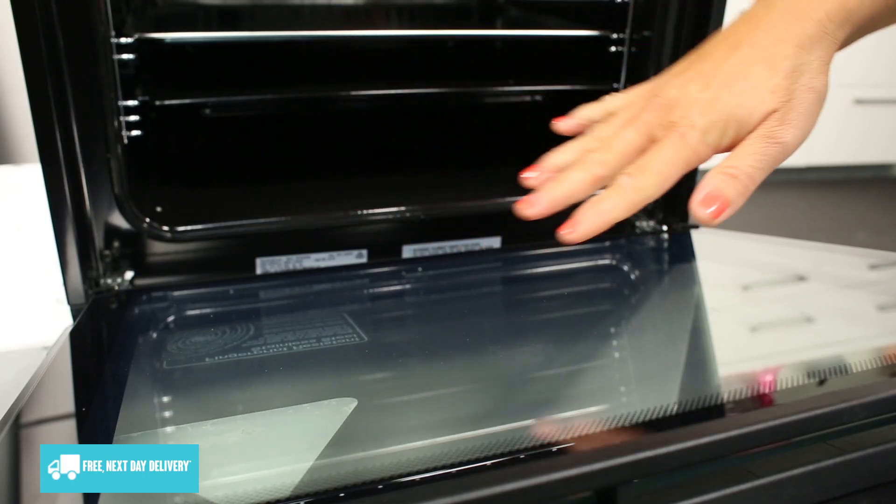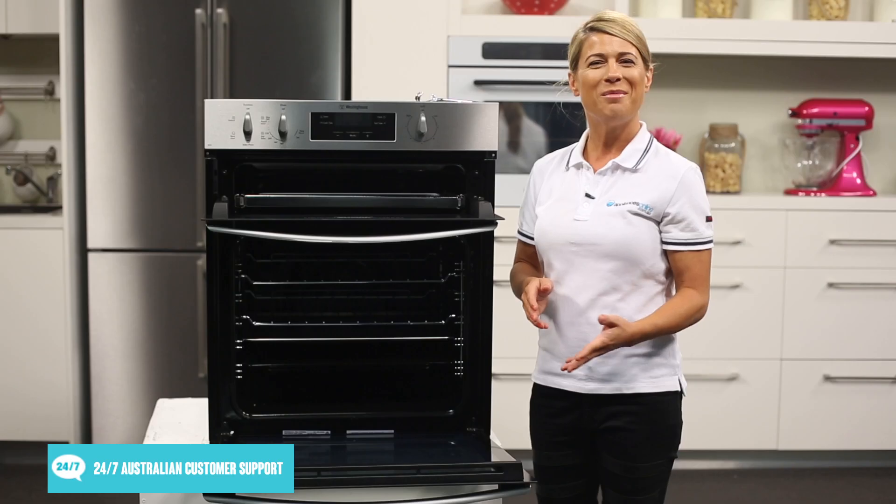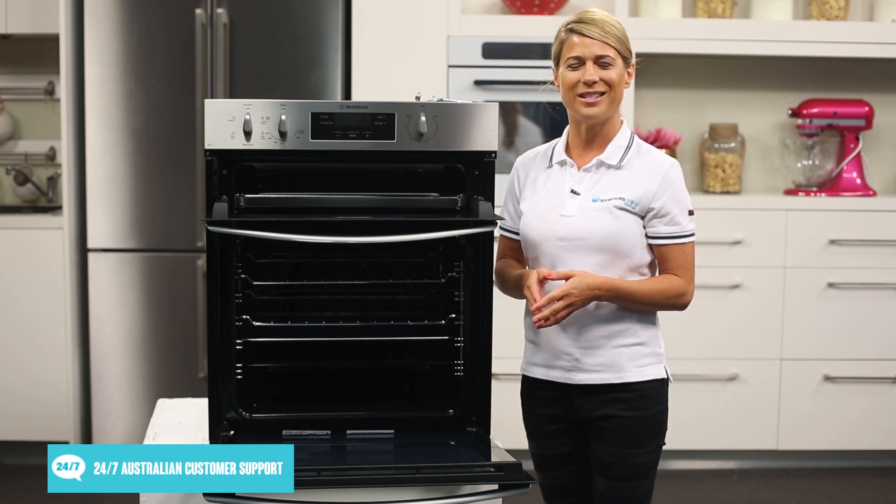The triple glazed glass oven door has been designed to remain cooler to the touch during cooking, making it safer for homes with small children and also helping to keep your kitchen from overheating.